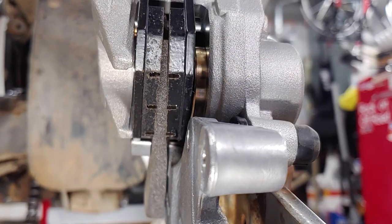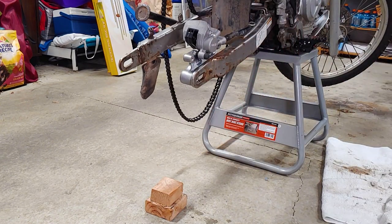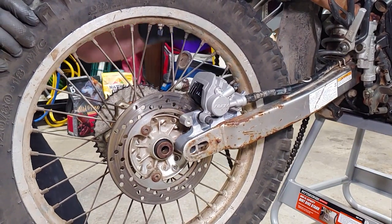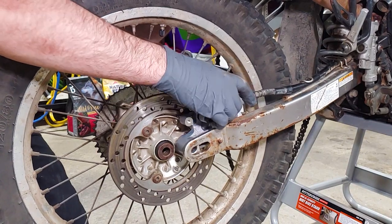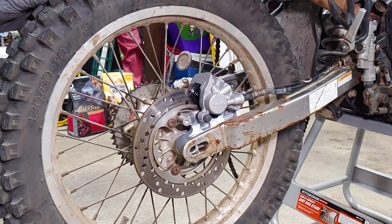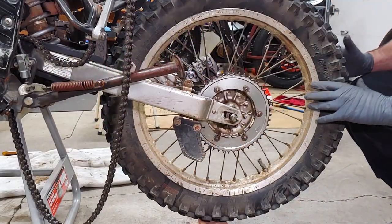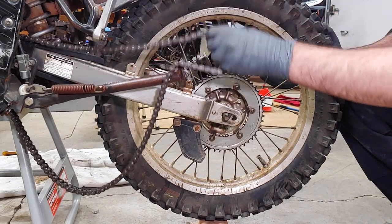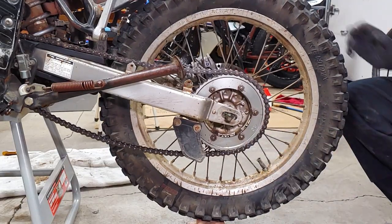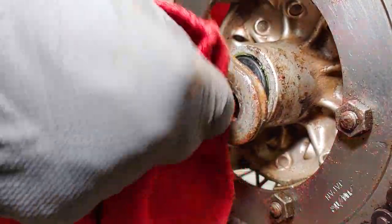Don't forget to remove the shipping spacer from between the brake pads. If the brake disc won't fit between the pads, you might need to pry them apart slightly. Install the axle with chain tensioner as shown, and slip the chain over the rear sprocket while making sure it hasn't come off the front sprocket. Remove any grease from the axle threads before installing the other chain tensioner and washer, and loosely install the nut.